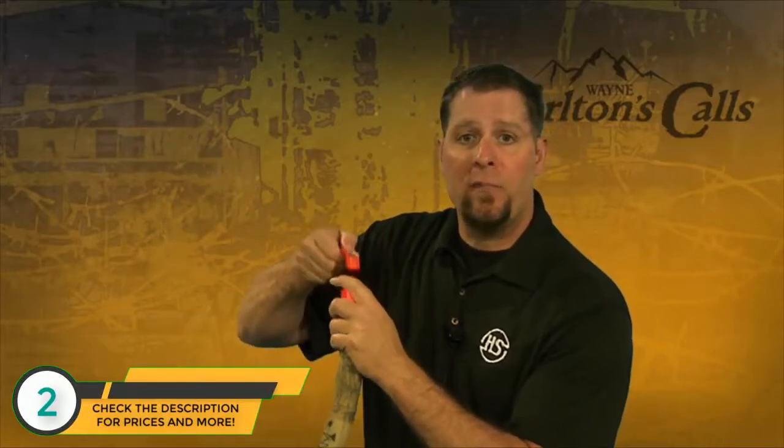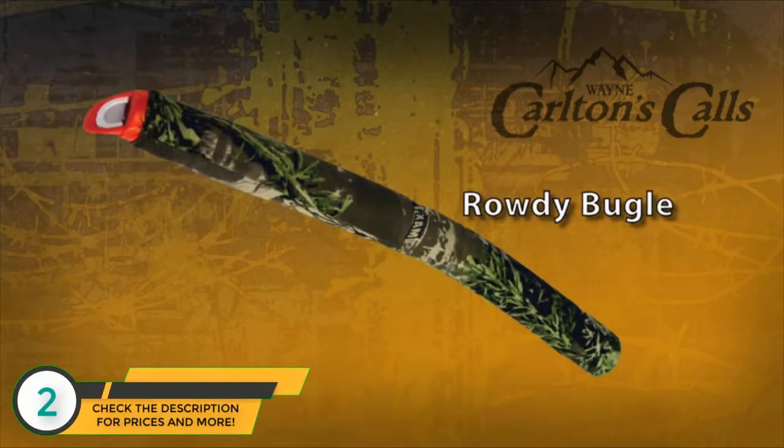The reeds can be removed — they're going to wear out and we make replacement reeds. Just a single reed diaphragm slides in the top side, pop it back in the cap. This is our Rowdy Bugle from Hunter Specialties and Carlton Calls.